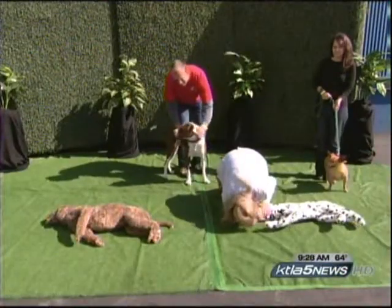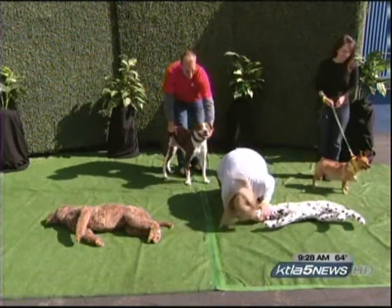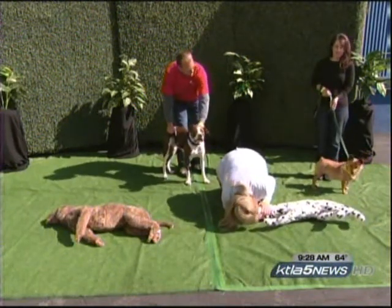Coming up, if you own a pet, we've got a first aid instructor — Denise — who will show us animal life-saving skills. We'll show you some dogs that are up for adoption. We'll be right back.